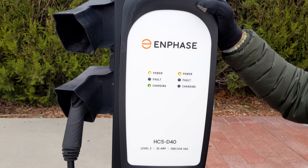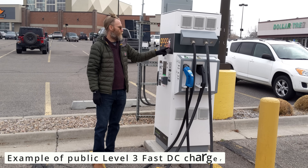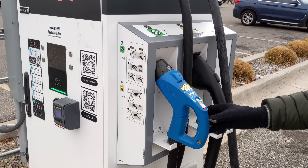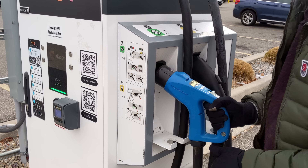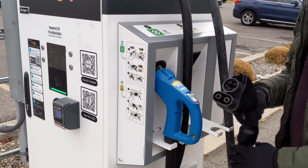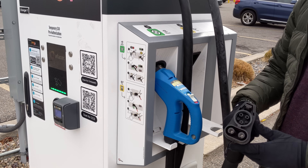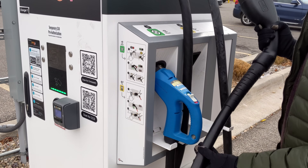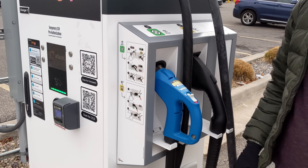Here's an example of a DC fast charger — this is called a Level 3 charger. You've got a lot more current: anywhere from 50 kilowatts up to 350 kilowatts. Traditionally you'll see the CHAdeMO connector here, which will probably eventually be phased out for NACS or Tesla connectors. The CCS connector will likely stay around. These are the DC fast charging connections, and the cables are much heavier duty because there's a lot more power going through them to keep them cool.